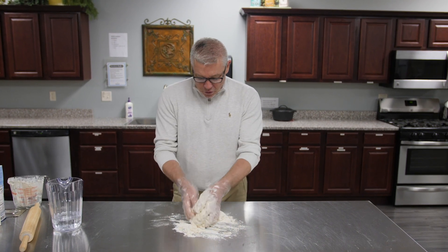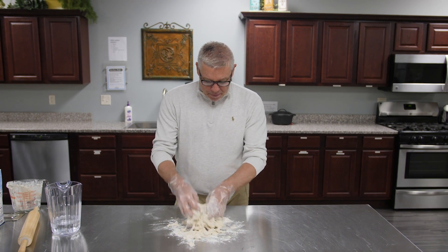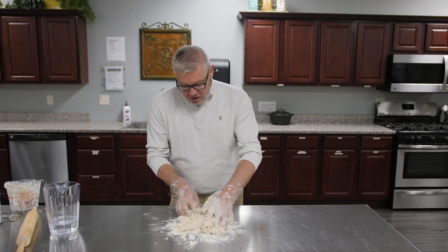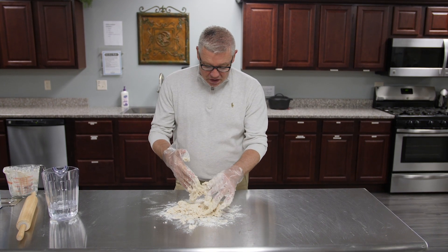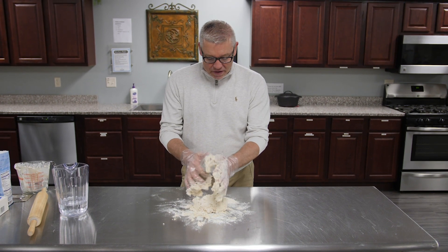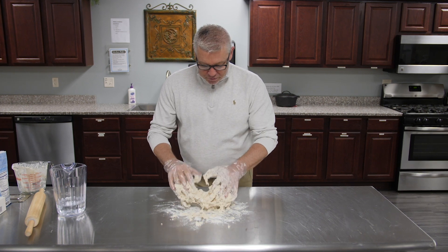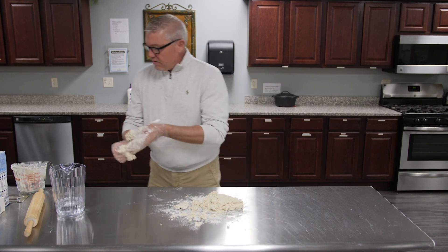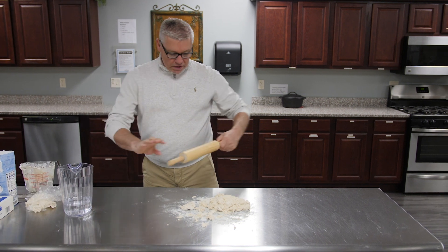I'm going to put this in the oven at about 400 degrees and get it nice and crispy. Because in the New Testament they said they broke bread — in the upper room, Jesus broke bread with them. So I'm going to get that rolling pin and roll it out.